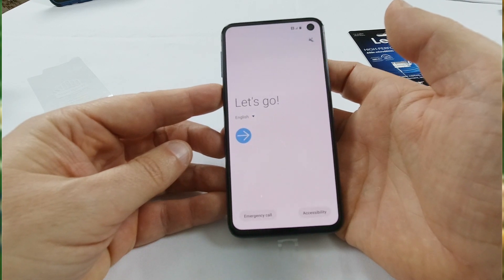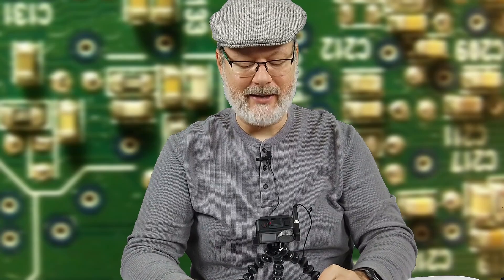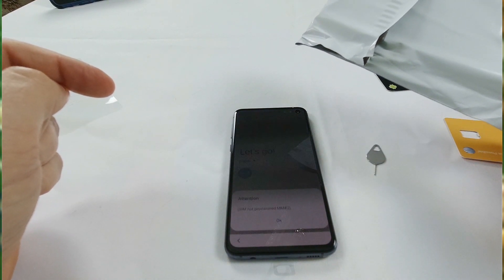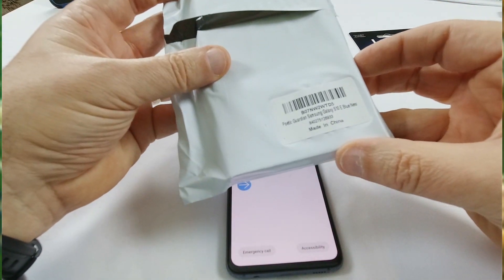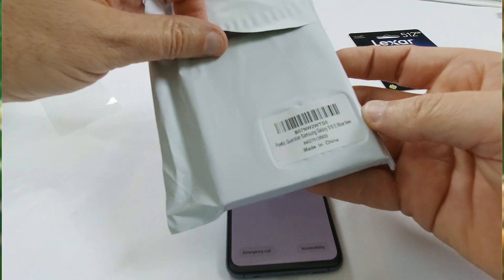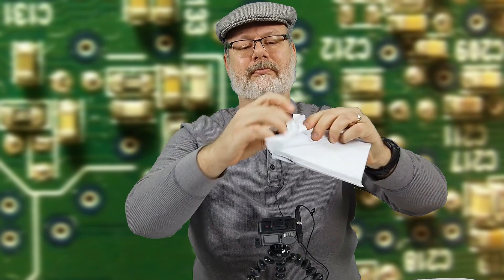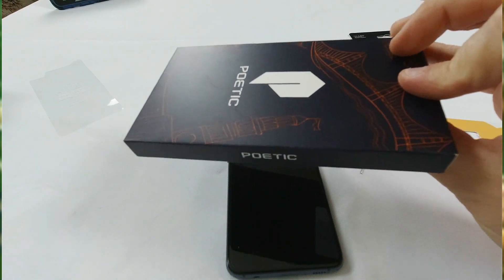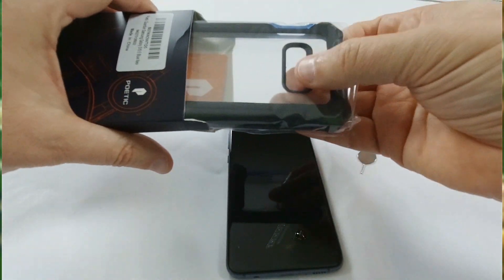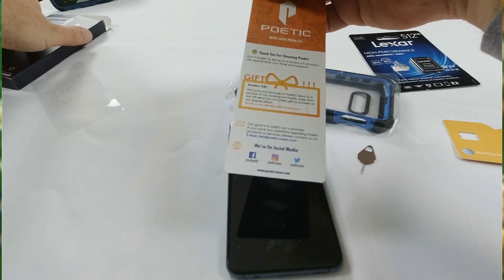It starts with the setup. Before I actually go and do that, I went ahead and bought a case that has a screen protector already on it. Now supposedly this phone already has a screen protector on it. I got the Guardian, which is for the Samsung Galaxy S10e — I got the blue version. Open this up; it comes in a nice box. Pop this thing out.